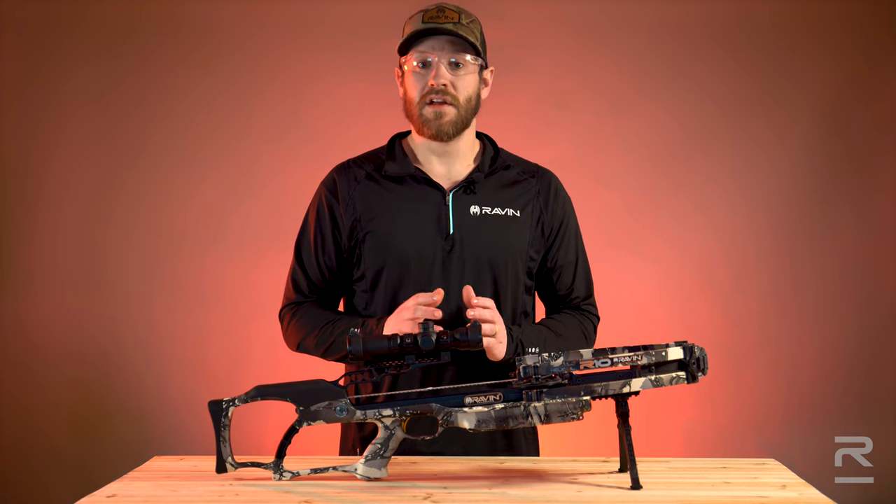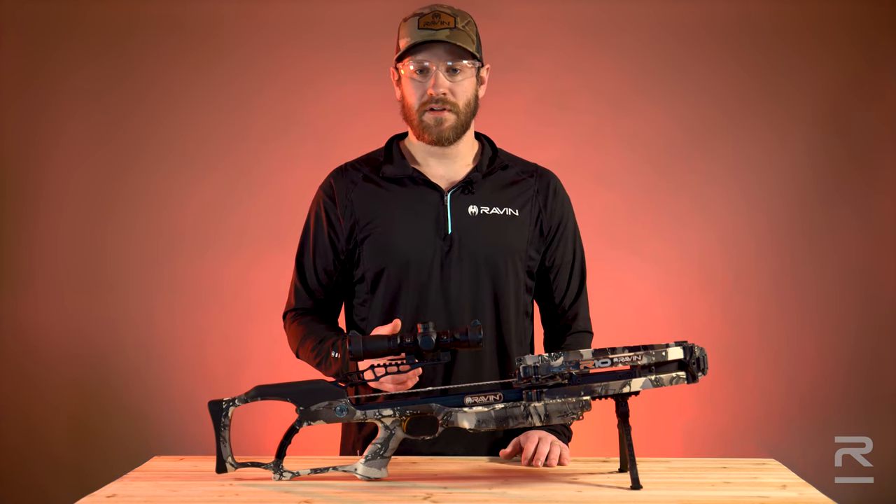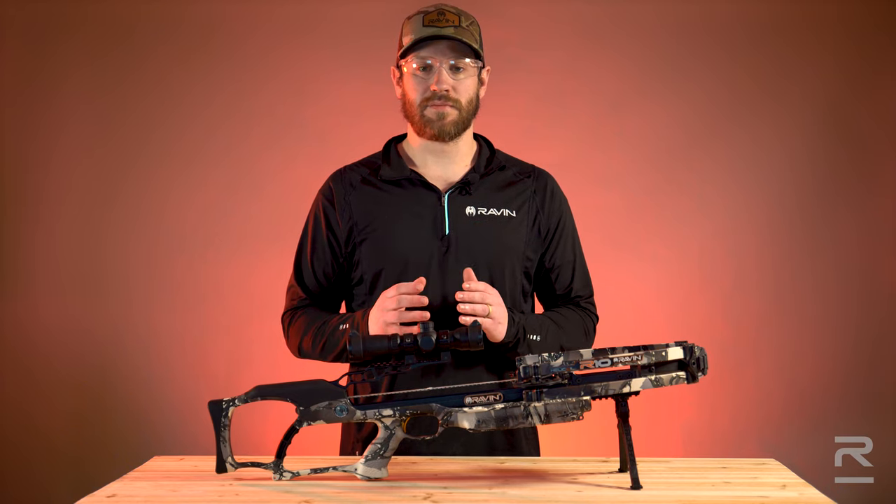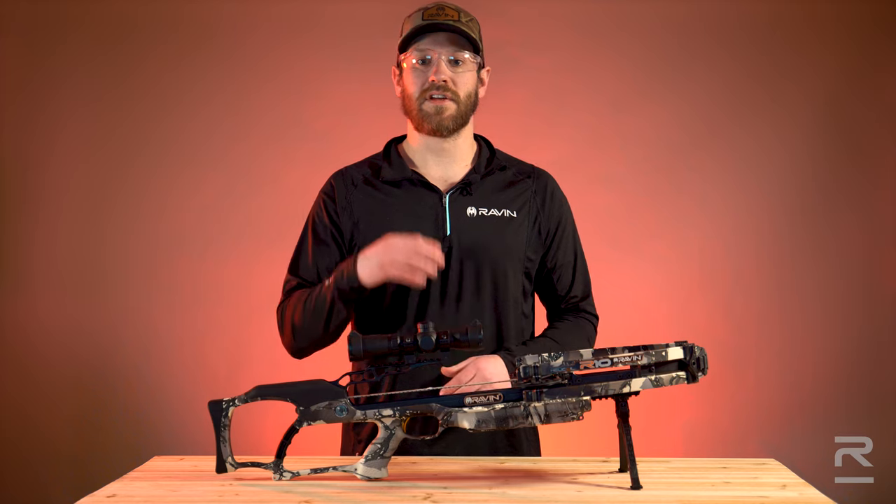Once you're dialed in at 20 yards, now you move out to 50 yards. At 50 yards, you use your 50-yard reticle and you want to be as precise as possible, taking your point of impact and moving it to your point of aim.